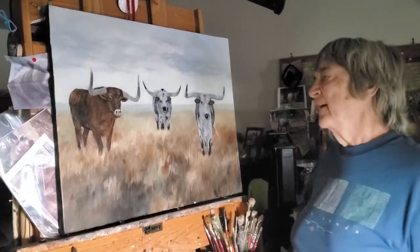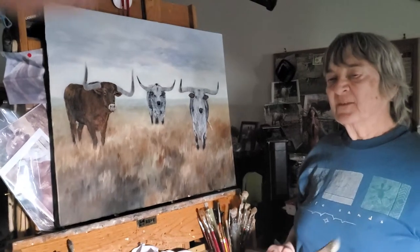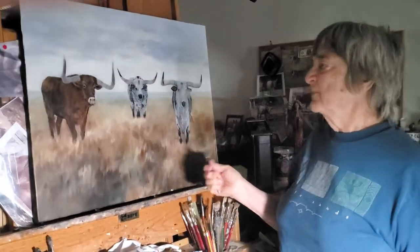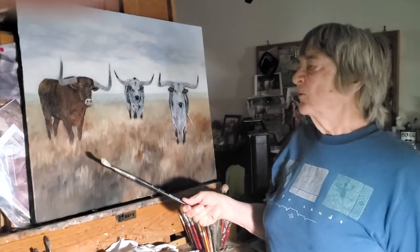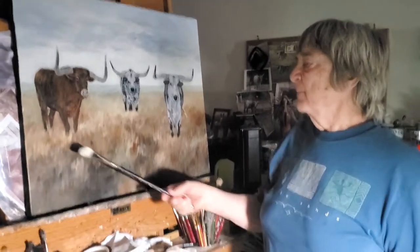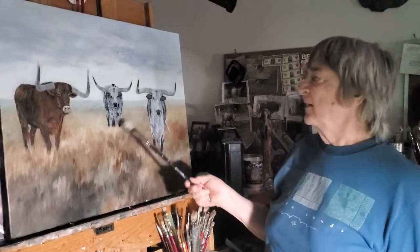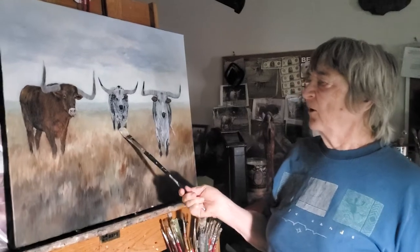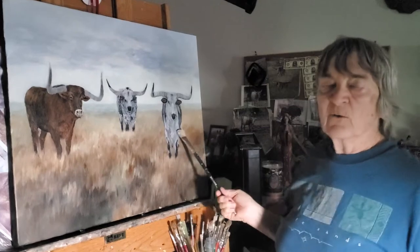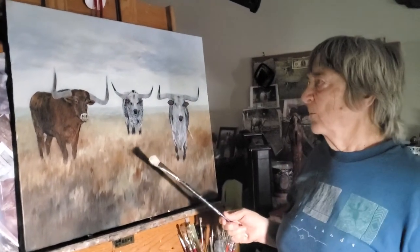Hi everybody! It's the first day of spring and in my last vlog I showed you this painting that isn't quite finished. I just put it away for a couple of weeks, but I've got to put shadow underneath these two steer and a longhorn, and I may put in a little softness with some mist, like it's early morning.